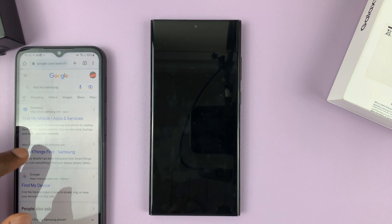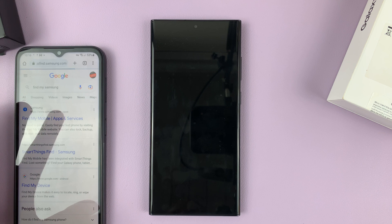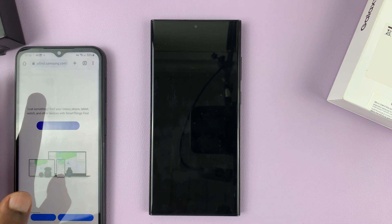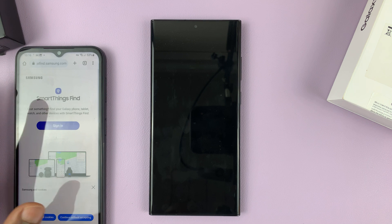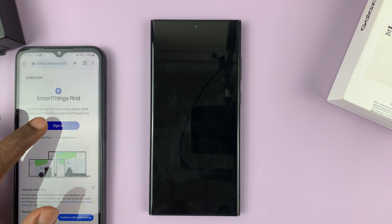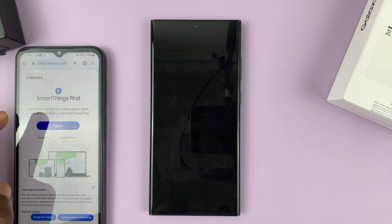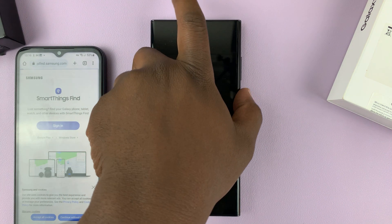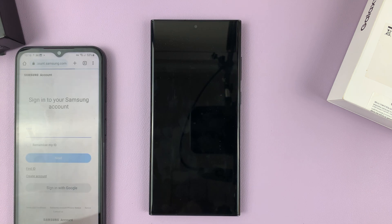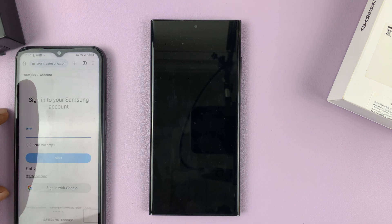It's called smartthingsfind.samsung.com. I'll leave a link to this website in the description below. Once you get to the SmartThings website on the Samsung website, tap on Sign In. Remember, this phone is still locked.